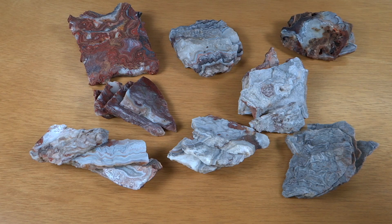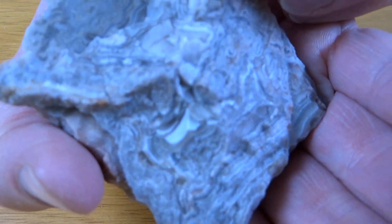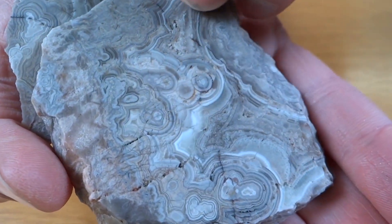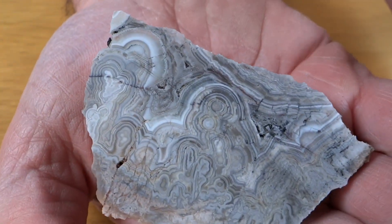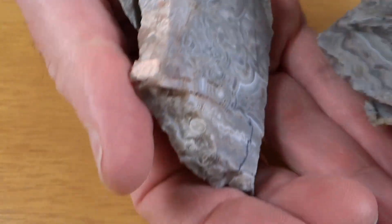I've got them all slabbed and I'm not disappointed at all. These are much better than the last Crazy Lace Agates I slabbed. Let's take a closer look at them. Here's the first one — here's kind of the outside. Not a lot of color in this rock, but the patterns are pretty cool. I think I prefer good patterns over good color.